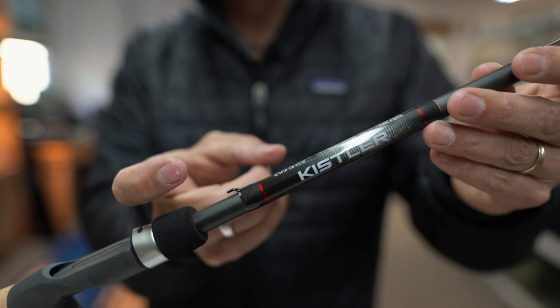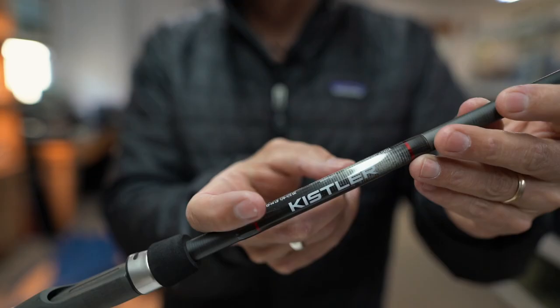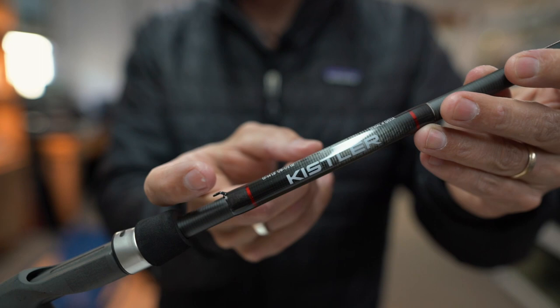You can hang your hook on the Kalex technique-specific rods — it's quick and efficient in and out of the rod locker or on your boat deck, so you can fish or store it when you're in transit.